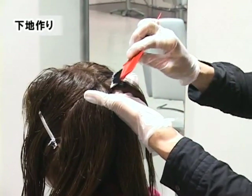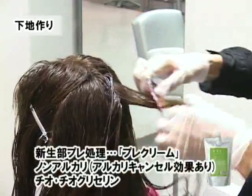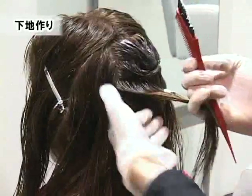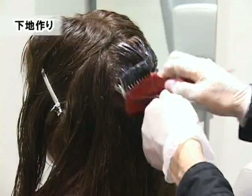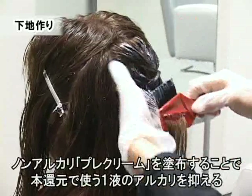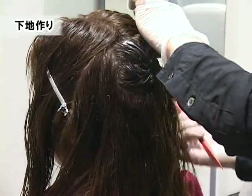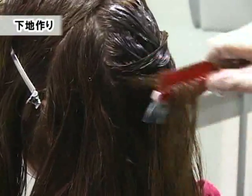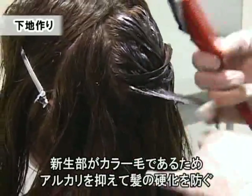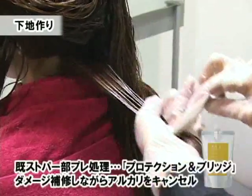まず癖の強い部分を中心に根元5ミリを開けてプレクリームを塗布していきます。このプレクリームはアルカリ度がゼロで作られているために、後から上塗りしていくシステアミン607のアルカリパワーをコントロールすることができます。アルカリ度を下げることによって、ダメージレス効果と毛髪の硬化現象を防ぐことを目的とします。